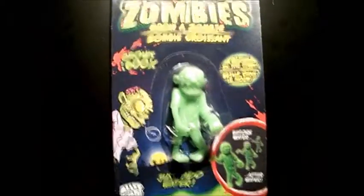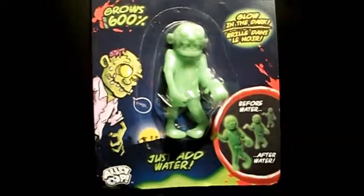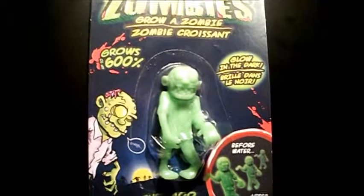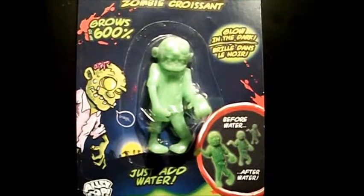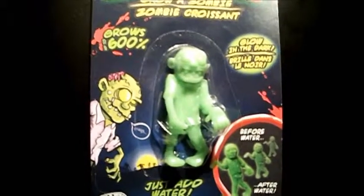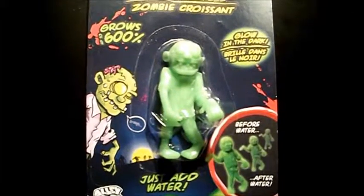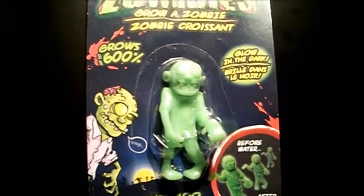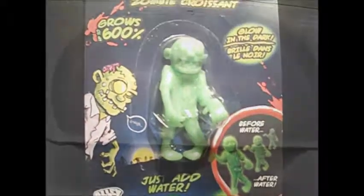Here's the story — I got this zombie thing, a little toy, from my nephew for my birthday. What you do is you put it in water and you see if it grows. It's supposed to grow. I'm gonna go get a bucket or a pan or a pail or something, fill it with water, drop it in, and see what happens.